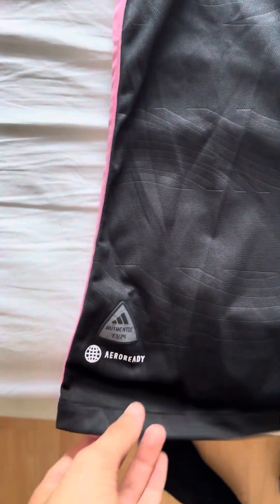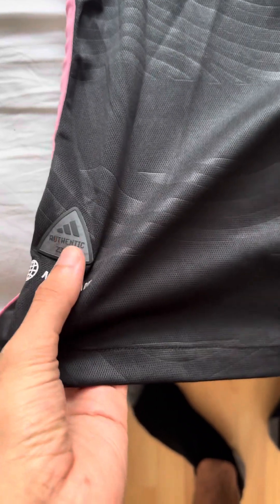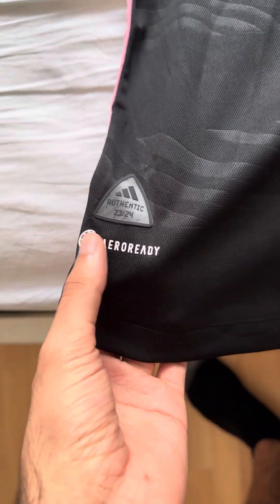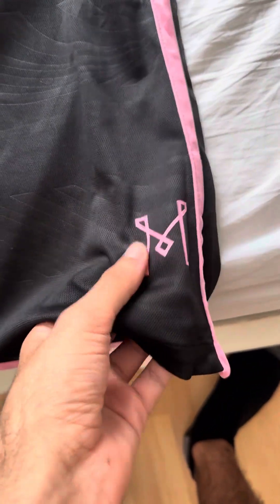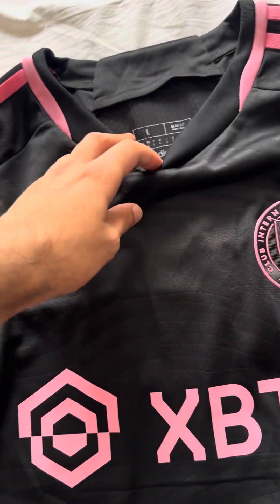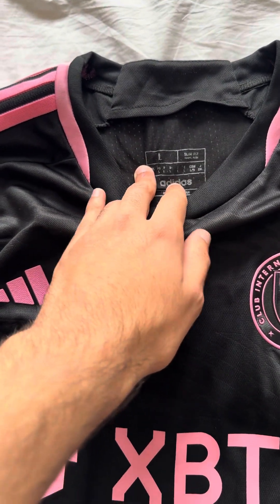Over here we have the authentic Adidas badge for the 23/24 season, as this is the new season. We also have the arrow-ready badge, and then we have the M logo which stands for Miami. Pretty nice detail.